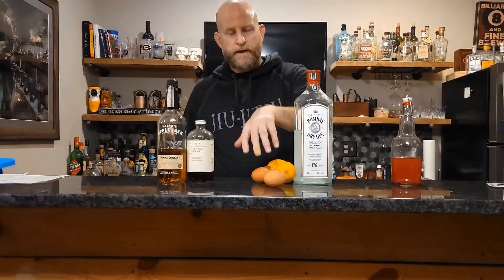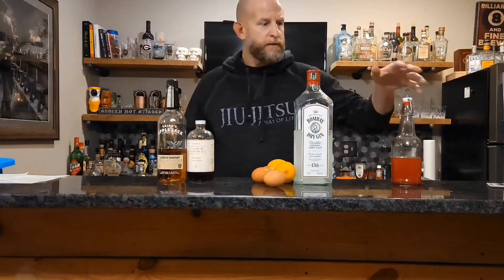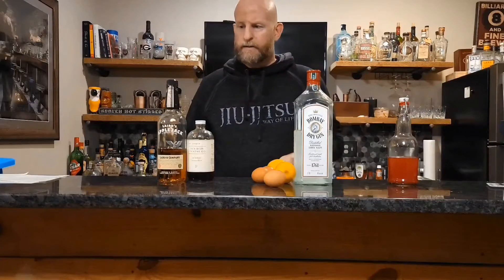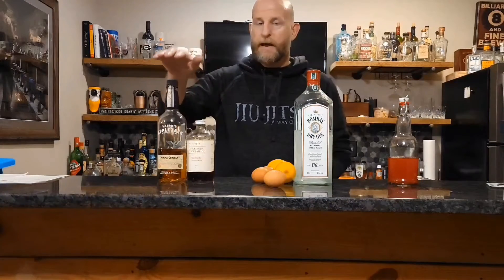The drinks are Clover Club and a Pink Lady. They're very similar — both drinks make use of an ounce and a half of gin, three quarters of an ounce of lemon juice, and an egg white. The Clover Club sweetens with raspberry syrup — I made some of that fresh yesterday. The Pink Lady sweetens with grenadine and apple brandy.